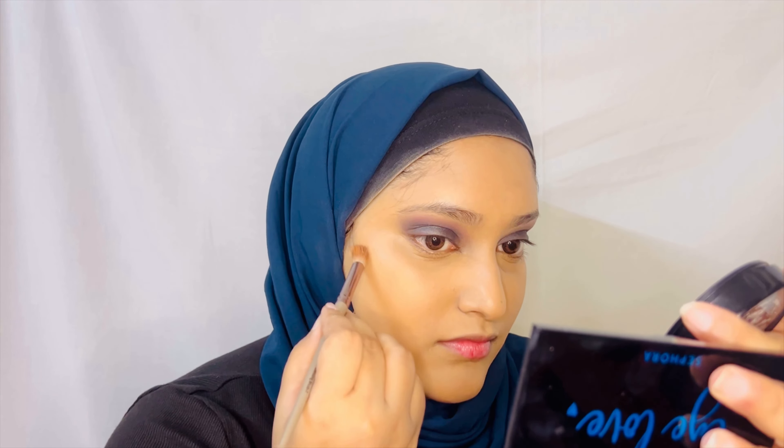The next step would be the foundation. The foundation that I applied is the Insight True Skin Serum Foundation and it is truly skin-like. I just love the finish of this foundation. I'm now going ahead with contour, and my makeup is set.